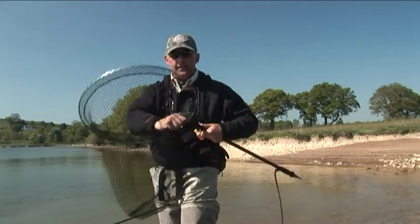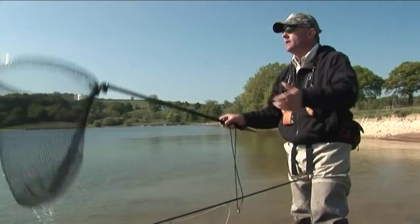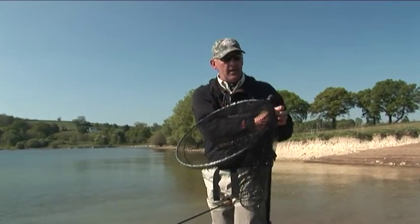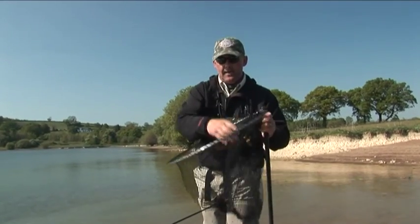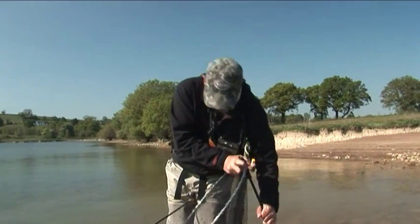And then the business end — if you hook a fish, it just flips over so you can land the fish. Simple and easy. Then back to your net position at that angle, pull it in, and there's your line tray. Absolutely brilliant.